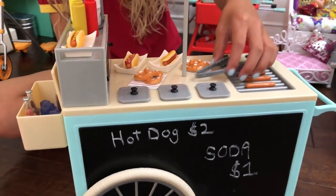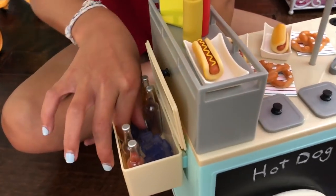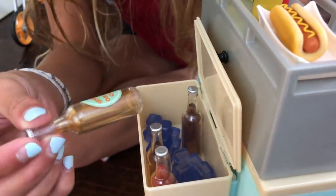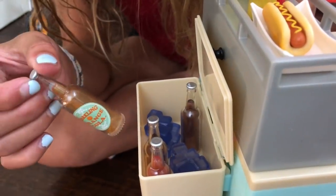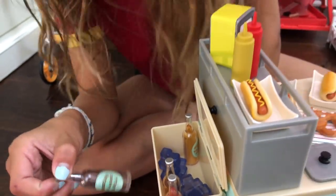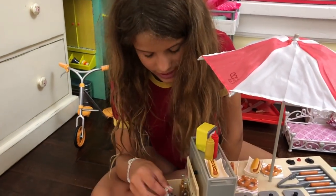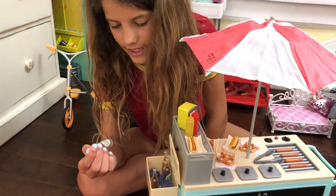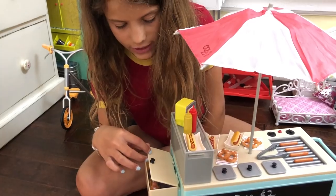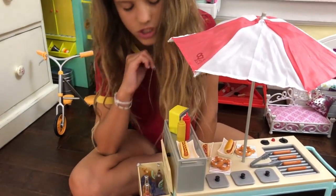Over here are the drinks. Inside are little ice blocks — two of them. And there are four different kinds of drinks: sparkling orange cola, sparkling classic cola, and sparkling pink cola. Basically there's a little container, so if you don't have any drinks you can just close it.